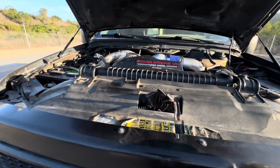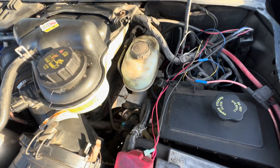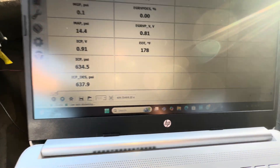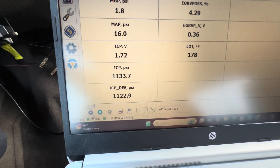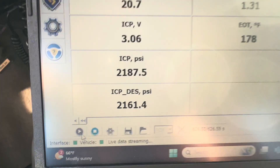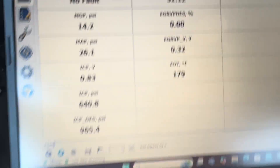We got the truck running — there's no leaks, nothing. So we're going to go on a test drive and see what ICP desired is, check codes, all that stuff. It's running pretty solid so far, so I'm happy about that. There's ICP and ICP desired in the bottom left corner. If you remember, it was only making 700 before. Wide-open throttle right there — 3,600. Perfect, that's what we want to see.